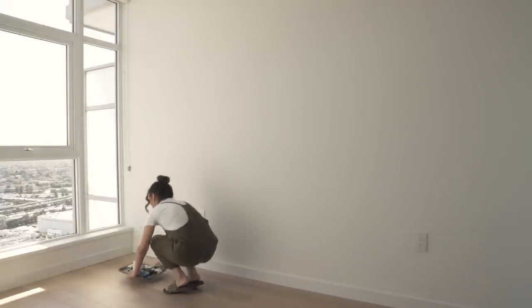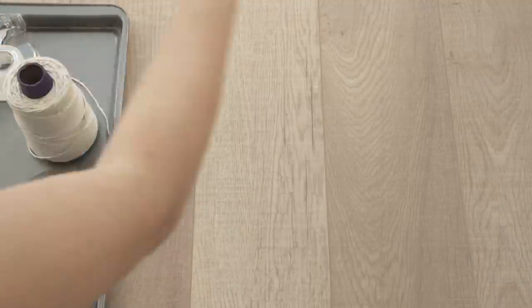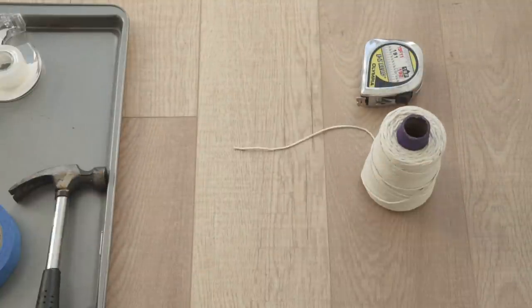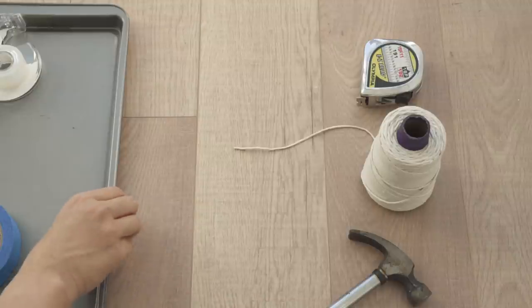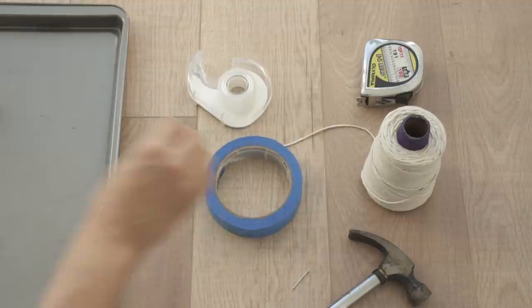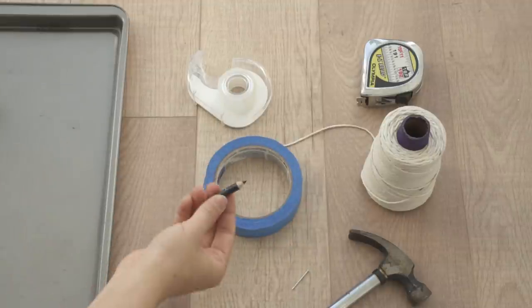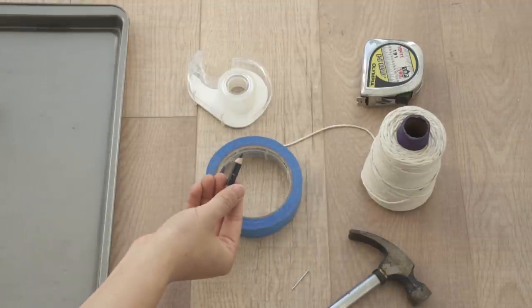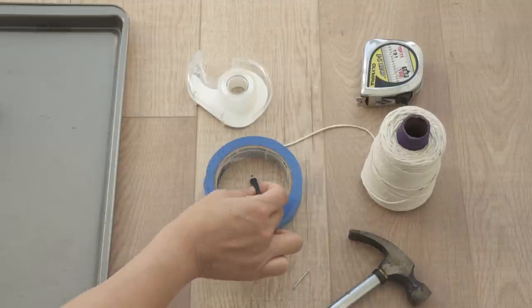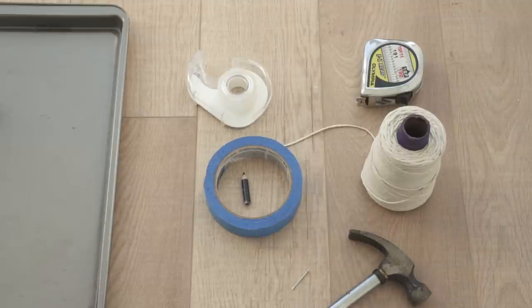For this fun project all you'll need is measuring tape, string, a hammer and a small nail, scotch tape, painters tape, and a piece of chalk or a shortened pencil. It's very important that you use as short of a marker as possible, or tie the string as close to the graphite as possible. You'll see what I mean later on.